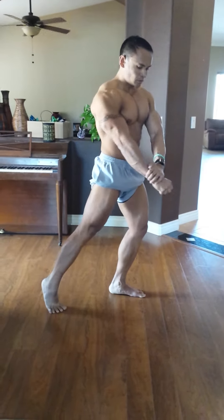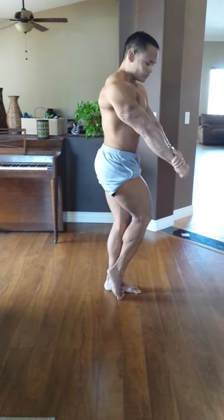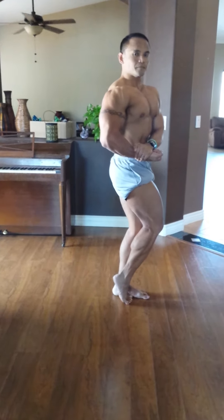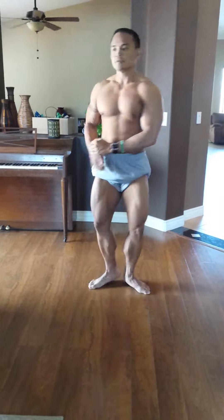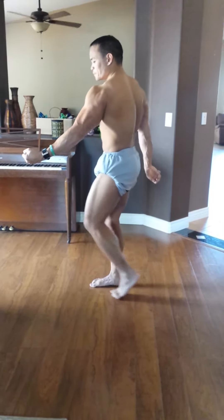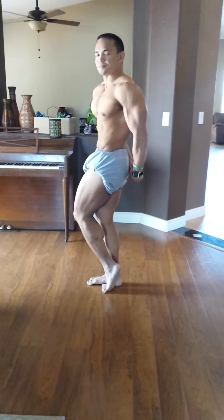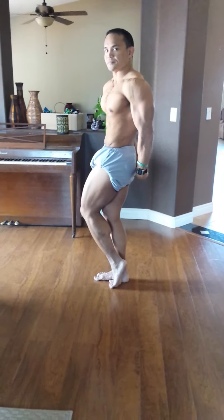Show me side chest. Side tricep. Nice. Nice. Good. Squeeze. Good. Yeah, I see more detail on that side of the leg. Good. Good.